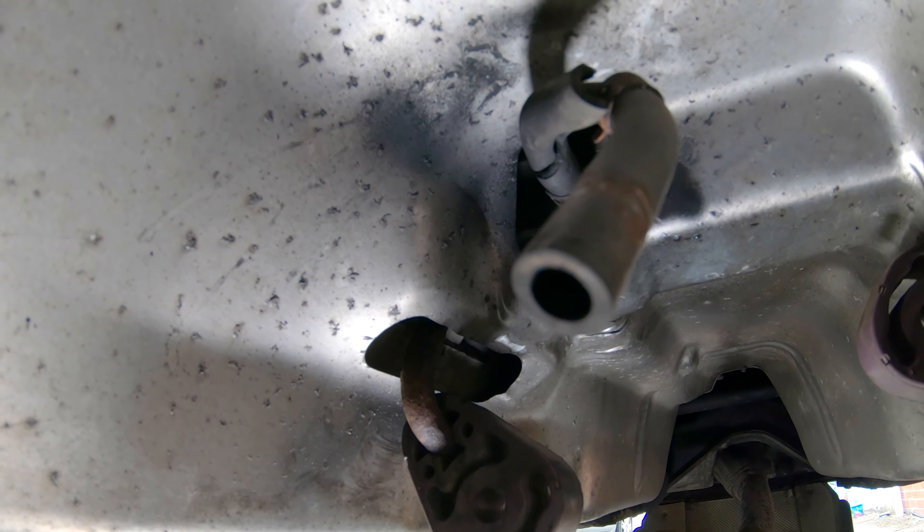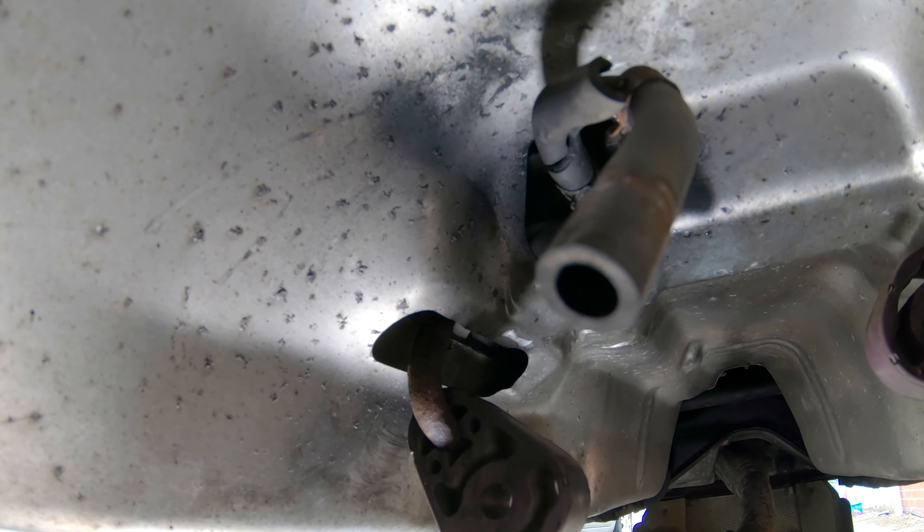This pipe takes pressure from the DPF exhaust and carries it to the front of the car where the DPF pressure sensor is. So if you've got a fault with your DPF, it could actually just be a perished pipe.